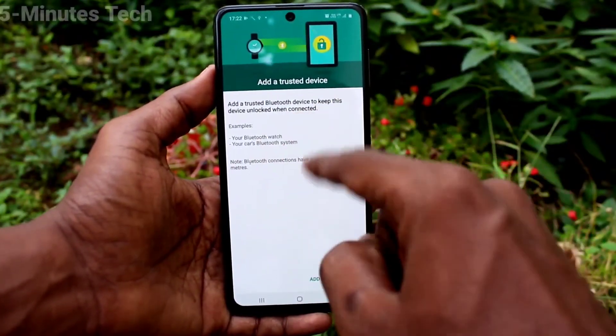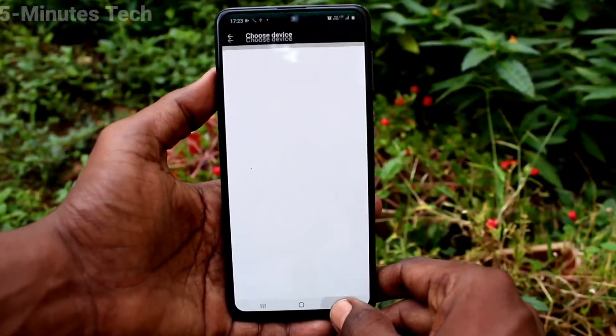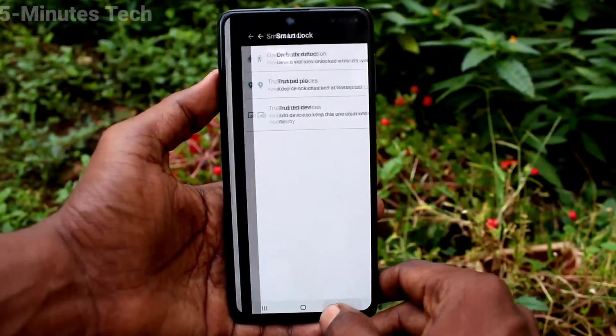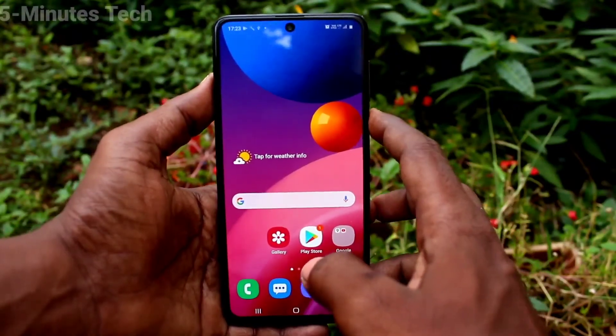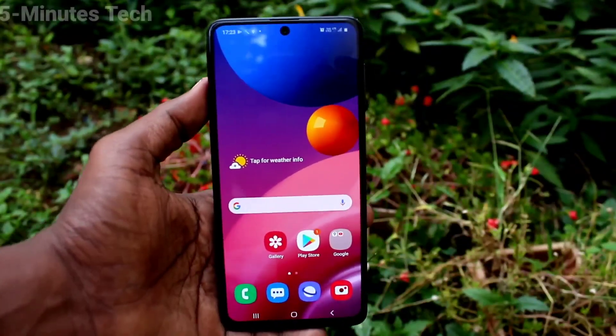Next is trusted devices. You can add nearby devices through Bluetooth, but I have no devices as of now so I cannot show it. That is where you can easily set smart lock on your Samsung Galaxy M51. That's all friends, bye.